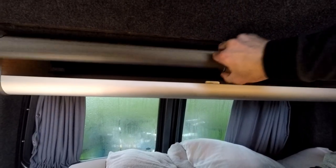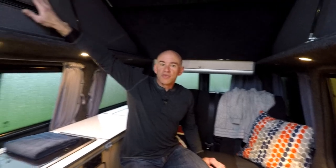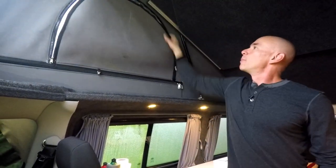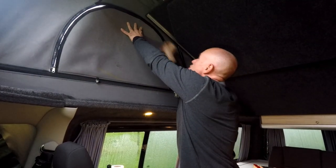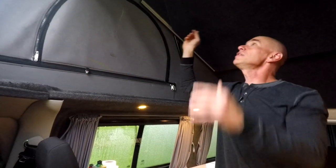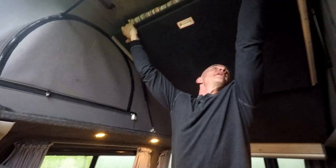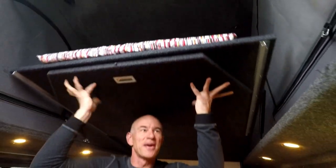There's a lot more storage in what they would call the boot, back behind the back seat — right now we've just got a bunch of bedding piled up back there. These sides do open up for a little ventilation, but it's been raining. There is another bed up here in the pop top — you can see it. It's been kind of chilly, so we haven't slept up there.